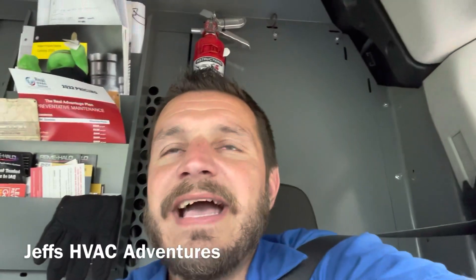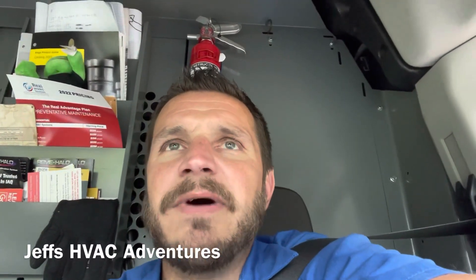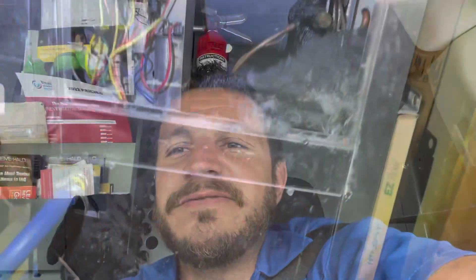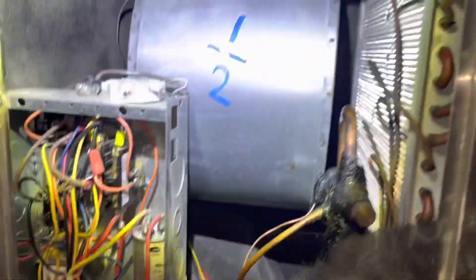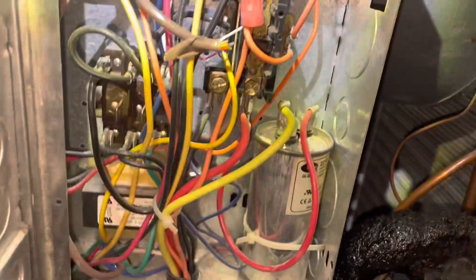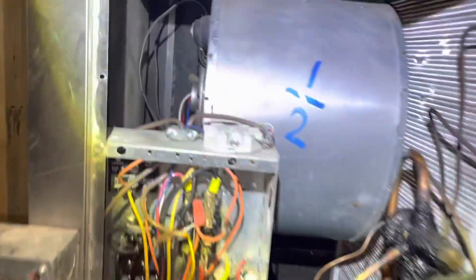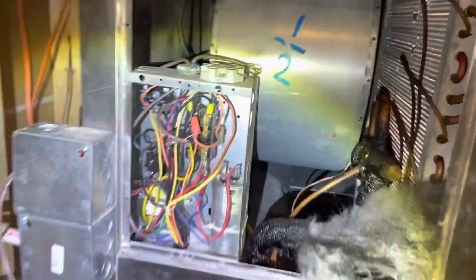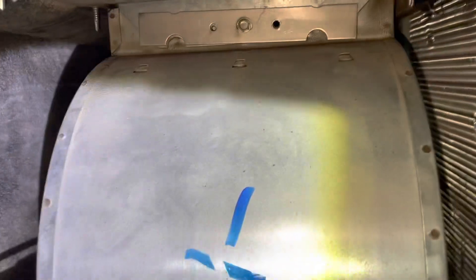Alright guys, we got another one to take a look at — I think we might have a couple more today. We're going to go take a look at one where they think the blower's not working. Alright, we got a dual-air geothermal unit here where the fan is not coming on. So let's give it a call for a fan. That doesn't sound right. Let's get it opened up and check that capacitor.